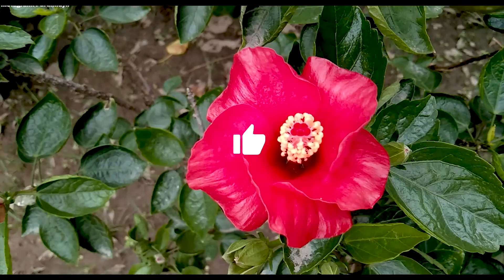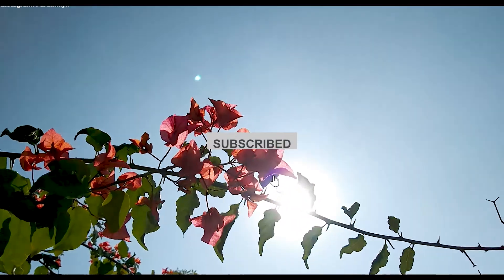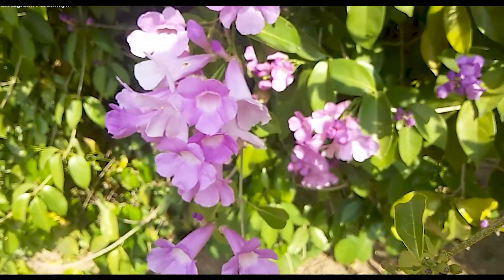If you liked my work then please like this video and subscribe to my channel. It really keeps me motivated to make more such videos. See you in the next one, goodbye.